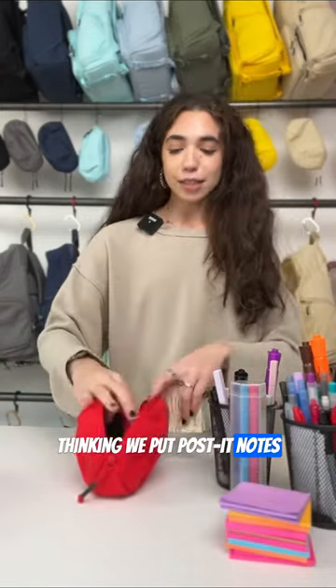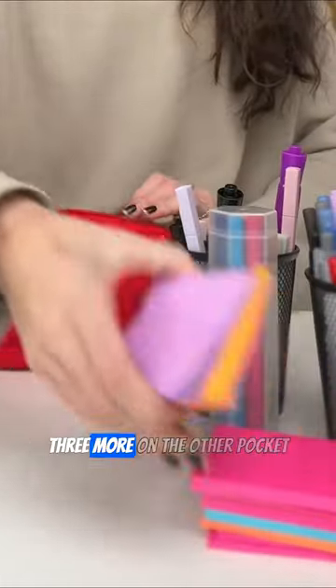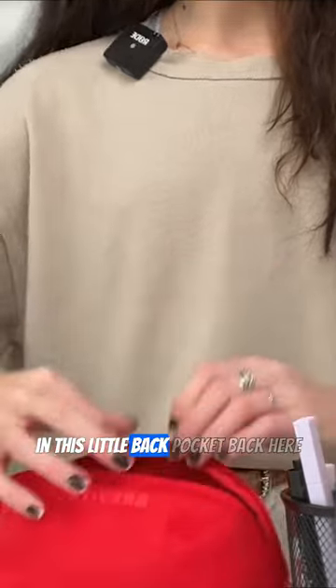We can put post-it notes inside these little compartments back here, and then we'll do three more on the other pocket. We can put some pens and pencils in this little back pocket back here.